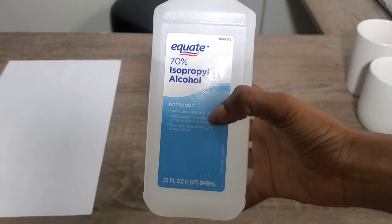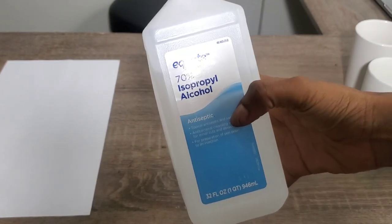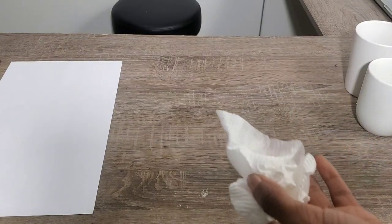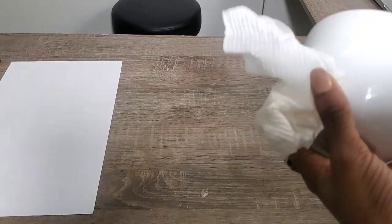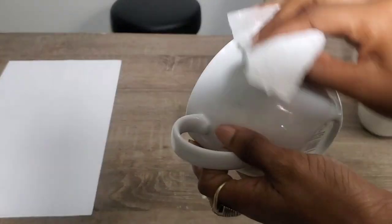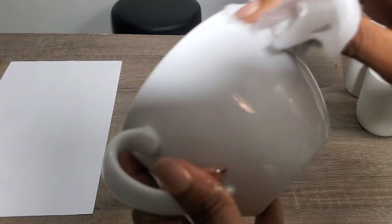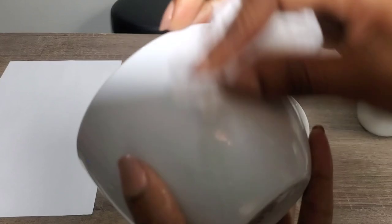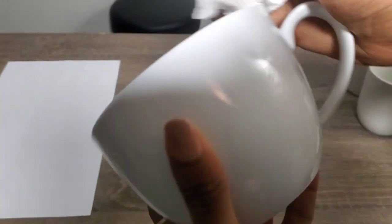While the acrylic spray is drying, I'm going to go ahead and clean off my mugs. I'm super afraid to use this alcohol because I got a cut on my hand — it's gonna burn. You're doing this to take off any excess lint, any dirt, or anything basically that you don't want to be permanently on your mug. Also, you don't have to use alcohol — you could use soap and water too.